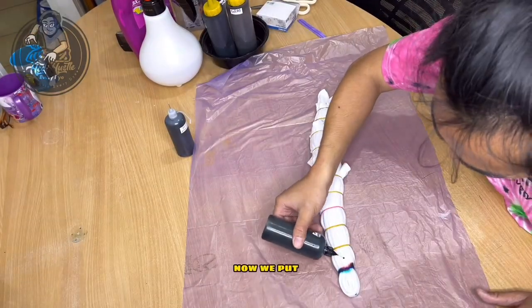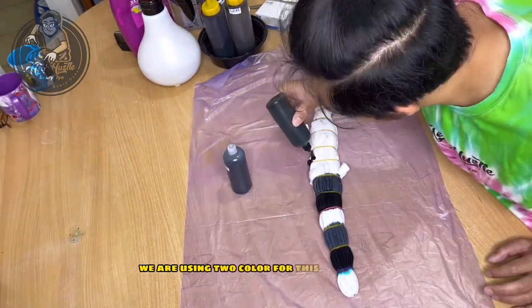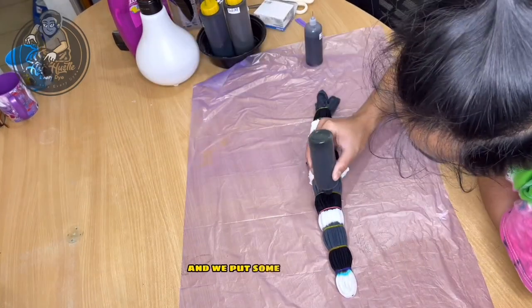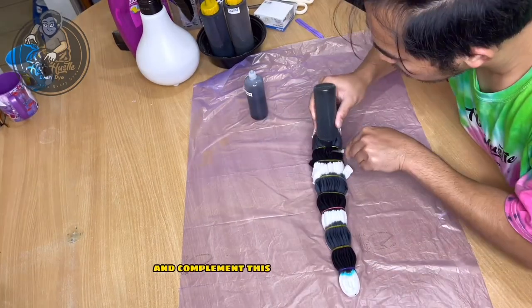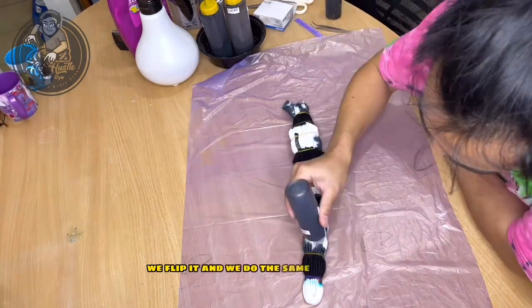We are using two colors for this monochrome: black and gray, and we put some white on it so it could blend and complement this monochrome color. We flip it and do the same on the other side.